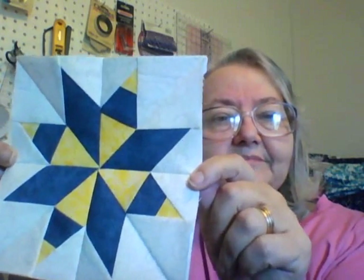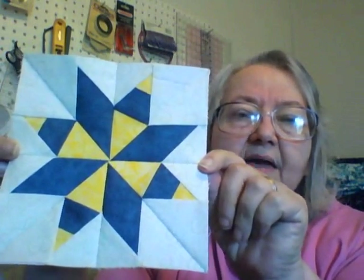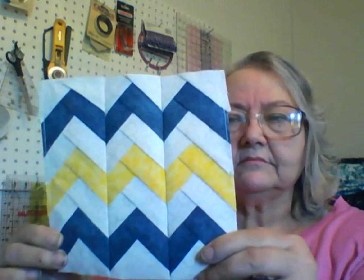I've always wanted a blue and yellow quilt and just never made one, so this is going to be it. Here's my first block — as you can see, I'm doing blue and yellow. And my second block — oops, it was upside down, but that doesn't matter with this one.